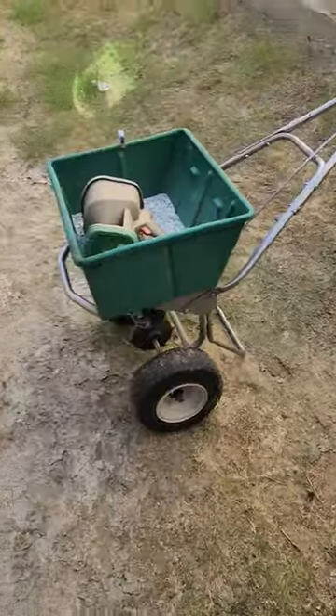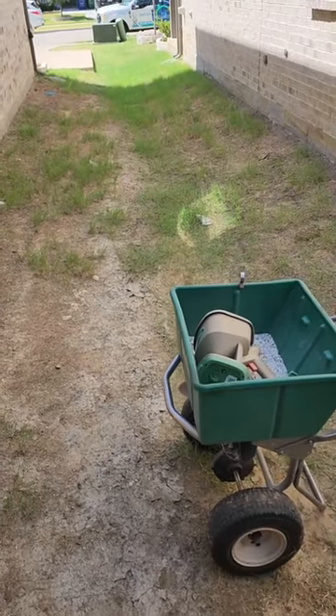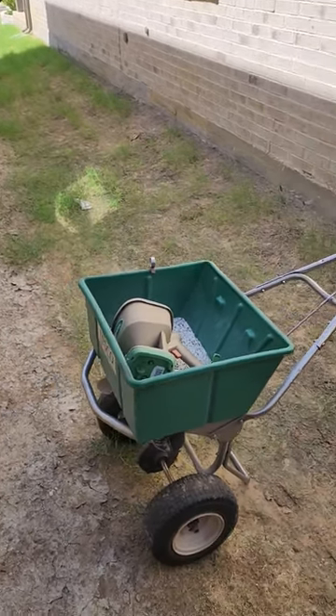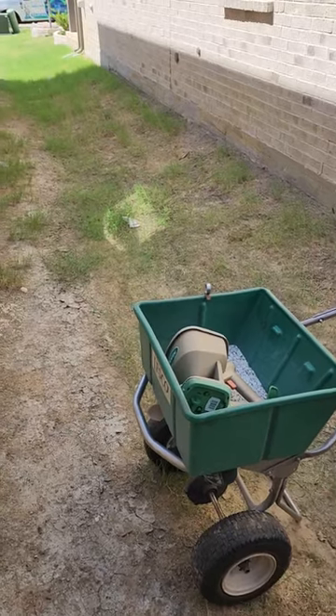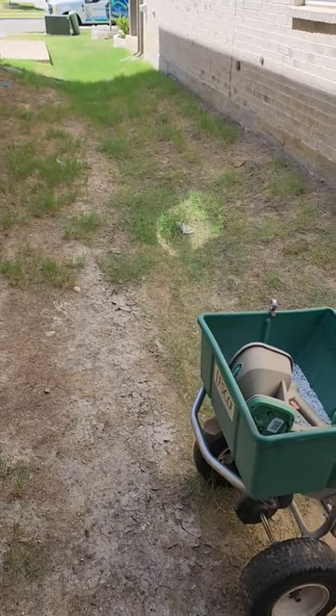My recommendation for this area would be to just do a hardscape option — kill off all the grass, put in some sort of rocks, a weed barrier, things like that. It'll keep the erosion down, keep the mud away. So if you have any questions about this, or you have this issue with your lawn, go ahead and give us a call.